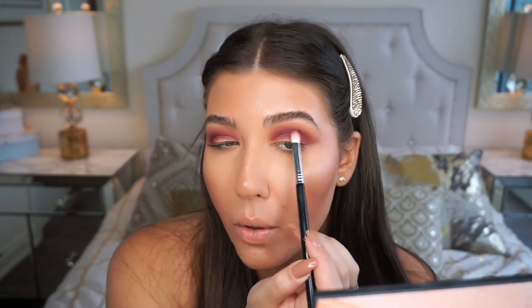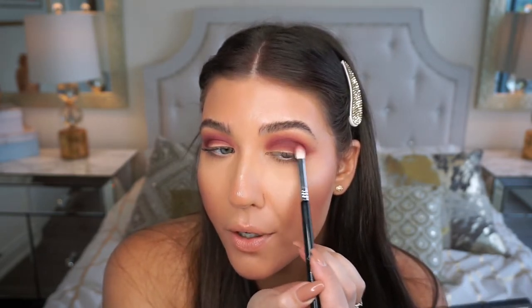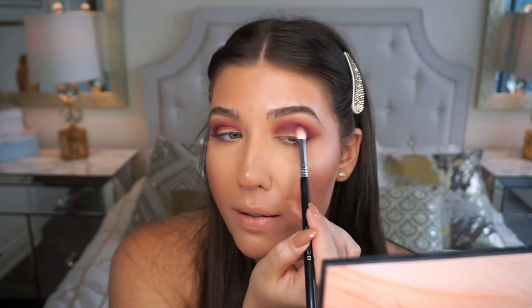I'm slowly deepening that outer corner and dragging it a little closer to the inner corner. I do plan on doing a cut crease for this look, so I really want it to be nice and defined with a darker crease shade. I just love the way these shadows blend — they're so pigmented and blendable. Even with my foundation already on, there's really not that much fallout at all, which is great especially for these darker, more purpley shadows.